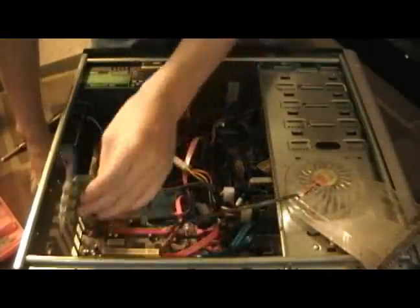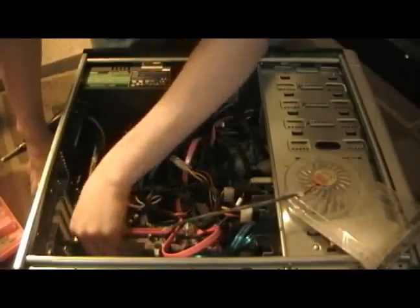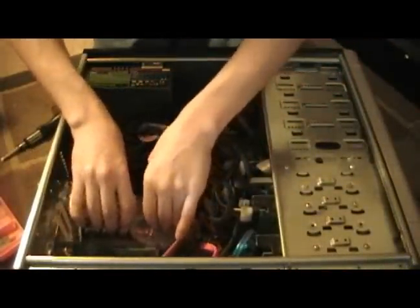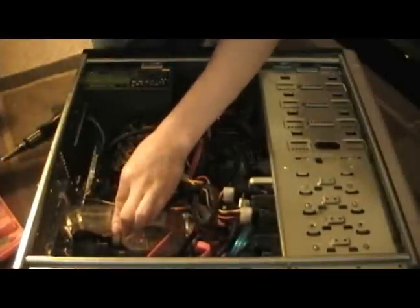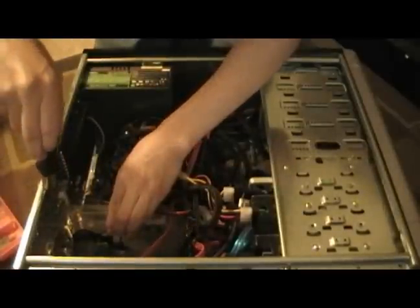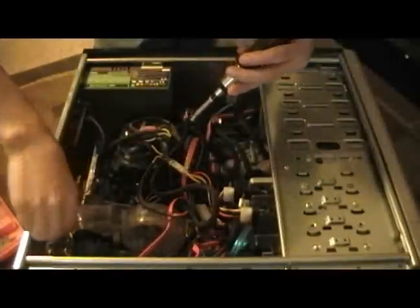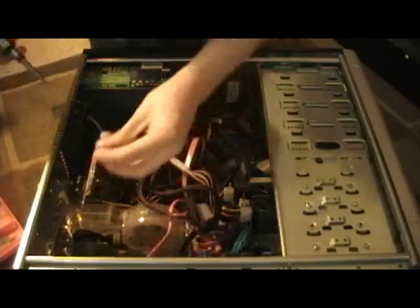Okay, we'll go ahead and stick that back in there and stick the fan back in. We'll put the fan in right away, at least with one screw. Let's get the Firewire card in there. I lost the Firewire card. But, okay.